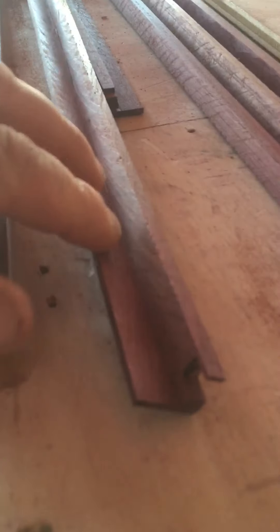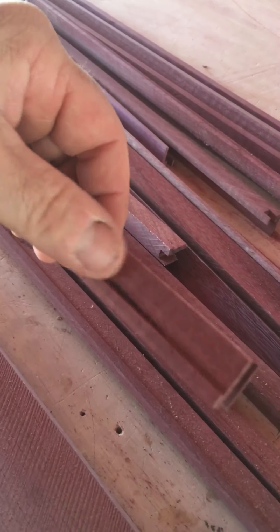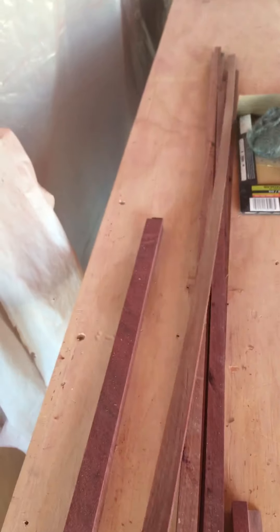You can see the shape — this is all leftover stuff we had, all scrap pieces. We're just using stuff from all our rips and cuts. There's the shoe molding that accepts the crown, and there are the splines — we made up all the splines that connect them.